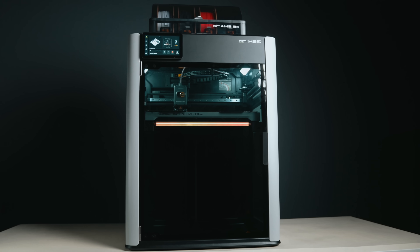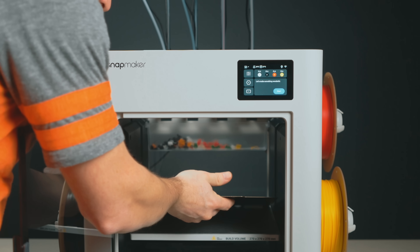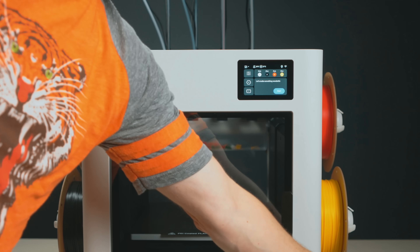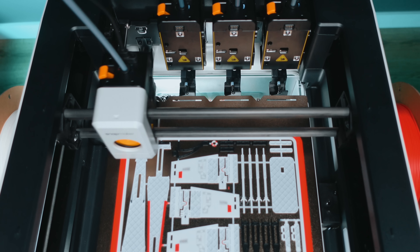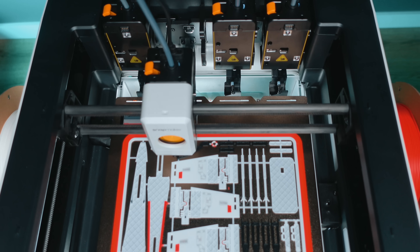The Bambu Lab H2S combo comes in at around $1,500 USD. The Snapmaker U1 comes in closer to around $1,000 USD. Right away, you're looking at about a $500 difference, plus the long-term savings on filament when you're not throwing half of it away. If budget is part of your decision, this is where it matters — initial cost versus operational cost. You'll pay more upfront for the H2S and you'll be inside the best 3D printing ecosystem that has ever existed. You'll save money on filament with the U1, but you are limited to 4 toolheads and that ecosystem is more open source, less polished.